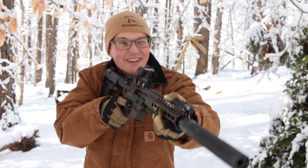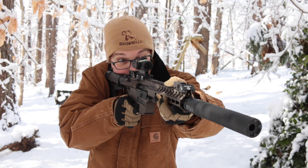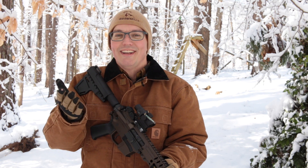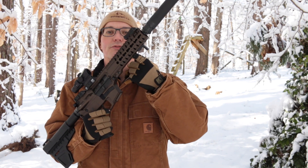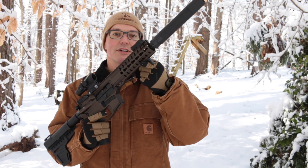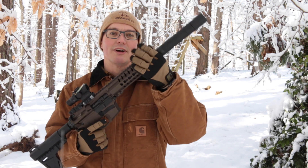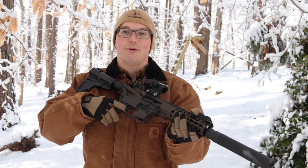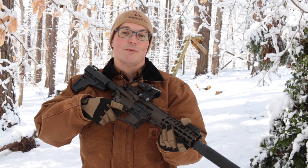At the time of this video, the ATF has determined that there's nothing about shouldering a pistol that magically turns it into an SBR, so there's nothing currently unlawful about shouldering this blade. Note that determination has changed twice already, so if you're watching months or years after this was posted, check what the ATF thinks about it then. Also, nothing has changed about putting a vertical foregrip on a pistol — you're not supposed to do it, which is why I have just a small finger stop from IWC to index my hand and keep me from sliding forward onto a hot silencer.